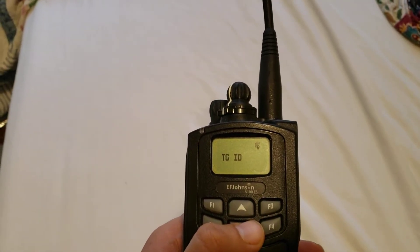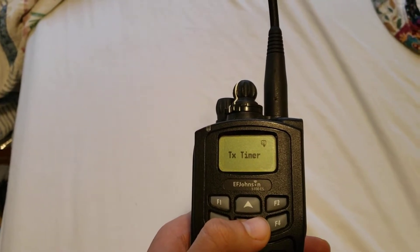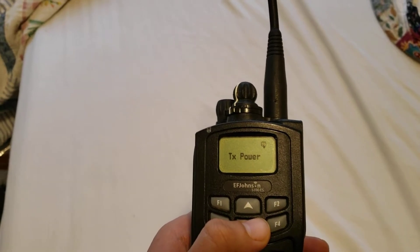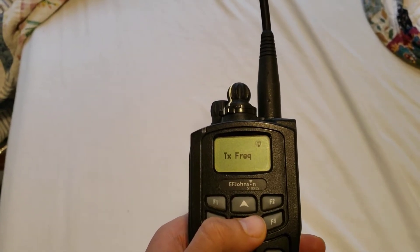And talk group IDs, channel aliases — which would be your call sign — transmit timer, transmit power, transmit NAC, and so on.